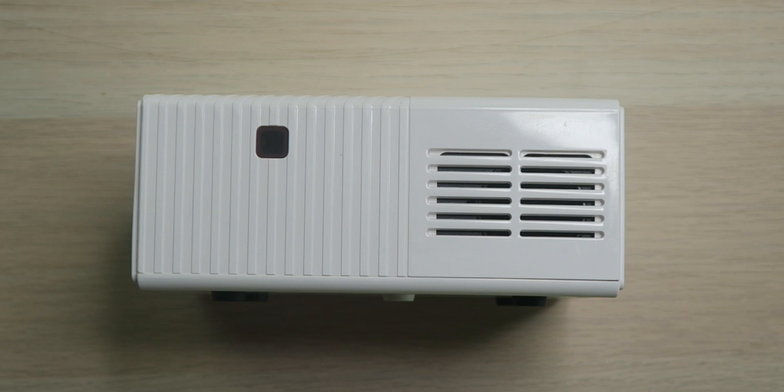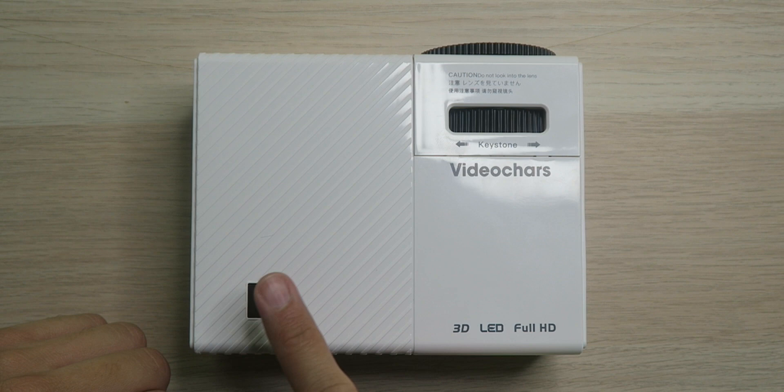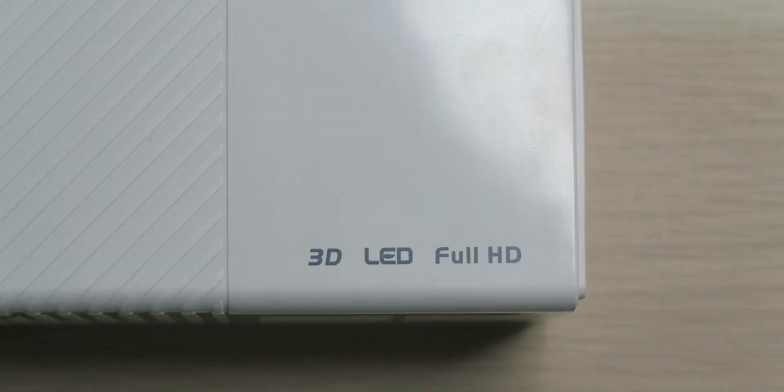Over on the back, we have another infrared sensor for the remote control, along with a speaker grill for audio. On top, we have a power button — no other buttons — along with a keystone adjustment to adjust the angle depending on how the projector is slanted. Something I always find weird about these projectors is they always advertise 3D support. You can feed 3D footage to it, but you're not going to get a 3D video from the projector when you watch it, so put your glasses away.